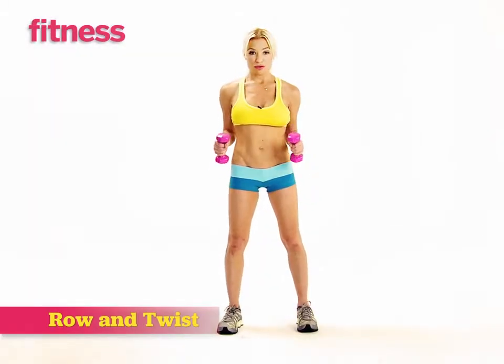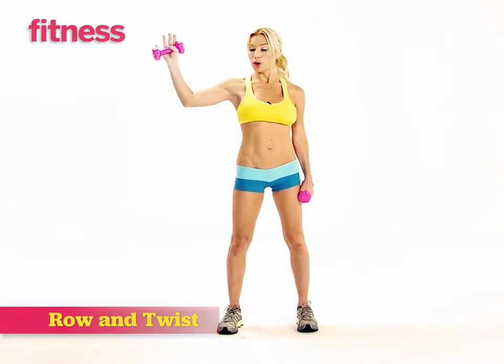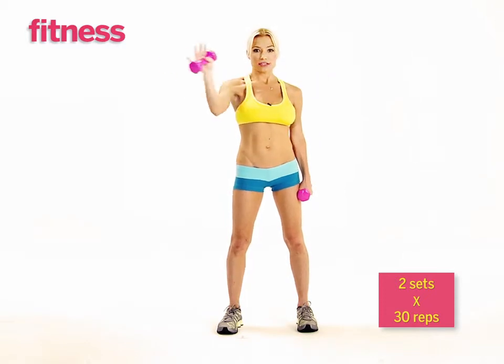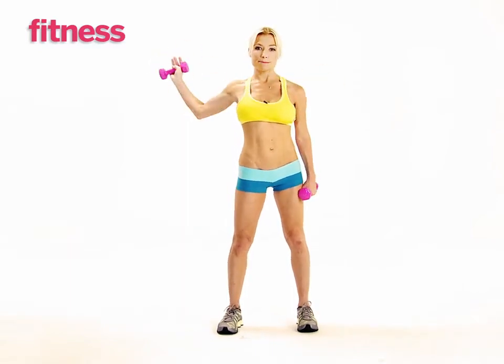For the next move, you're going to use your three pound weights. You're going to cross your arm across your chest and pull it back behind you in a bent position. This has a nice flow to it like this. You can do up to 30 of these on each side. Cross and pull.